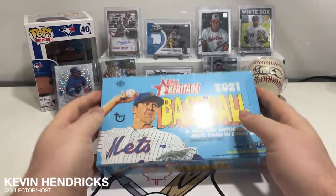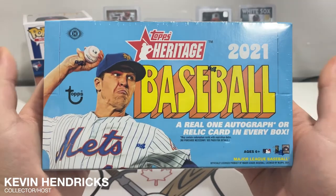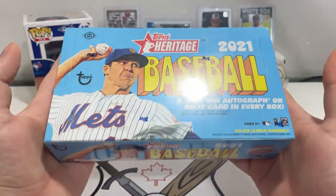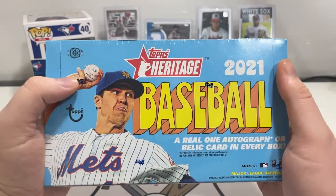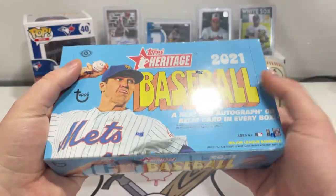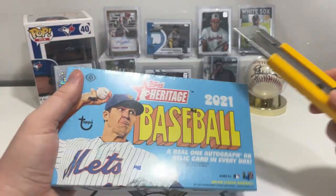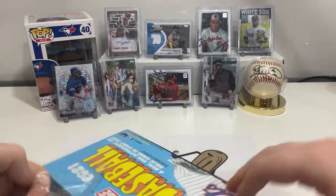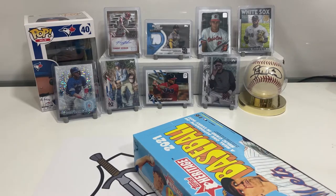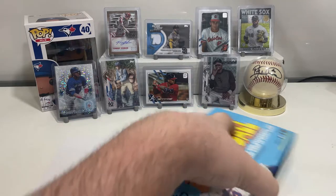Hey, what's up guys? Kevin here from Canadian Card Pickers, and today we're going to be opening up a Topps Heritage 2021 Baseball Hobby Box. We opened up some packs before in a previous video, and I figured let's give a hobby box a try, because you at least get an autograph or relic in every box. So we can hope that maybe we get the Hank Aaron or Mike Trout — those would be nice.